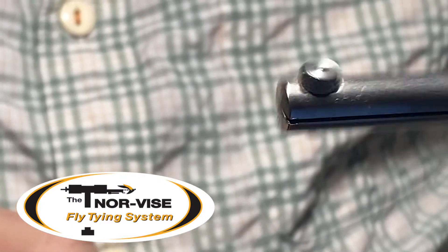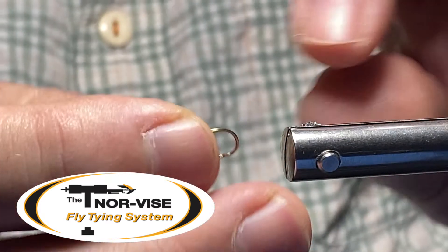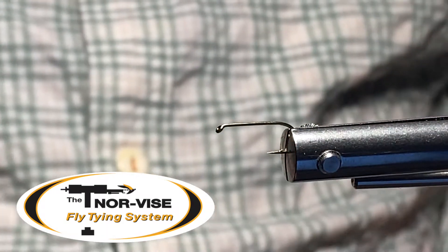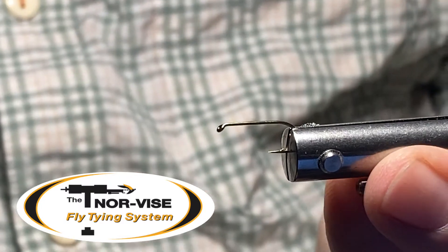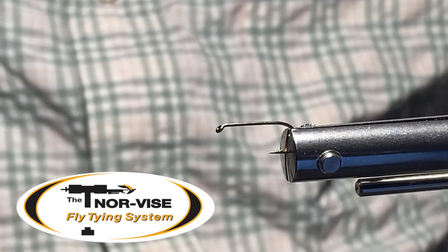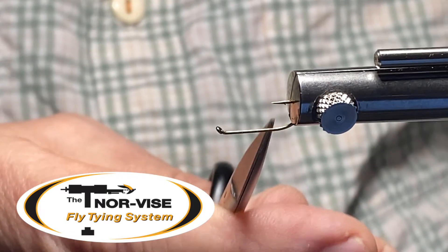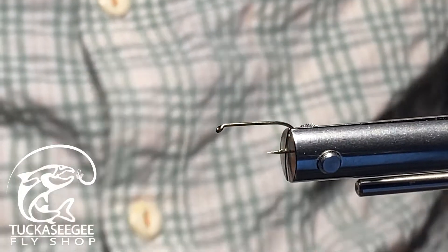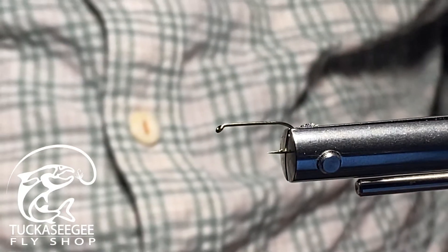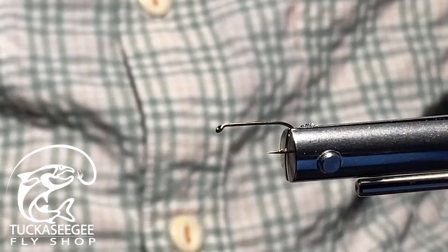What I'm going to tie for you folks this evening is an ant that I like to fish here in the Great Smoky Mountains National Park and beyond. The hook I'm using is a TMC 100, size 12. I fish these in 12s and 14s, and occasionally I'll go down to a 16, but not that often because the profile of the body we're going to tie is going to be relatively small anyway. Ants don't have to be super tiny.